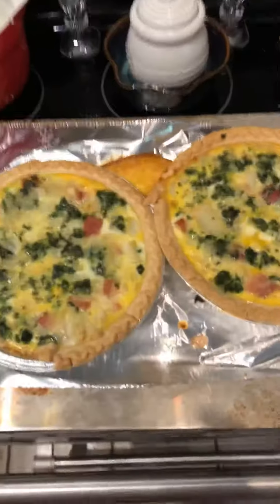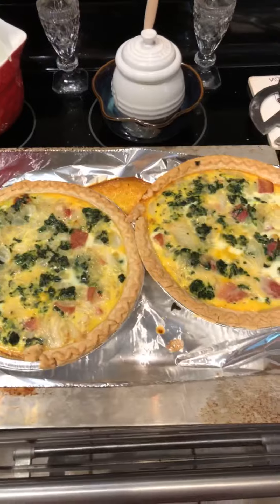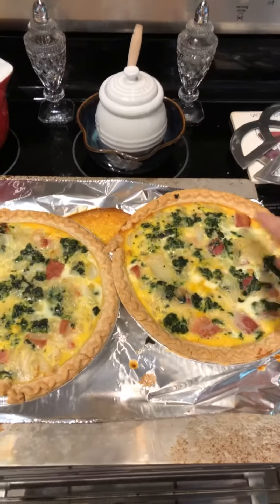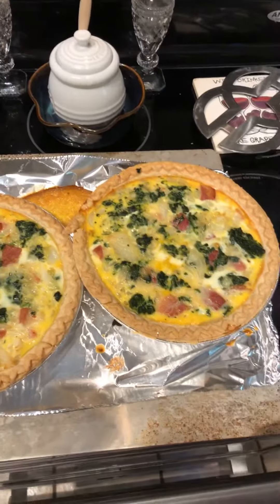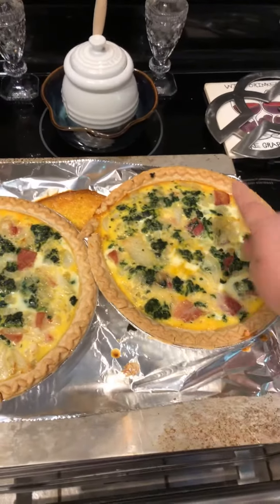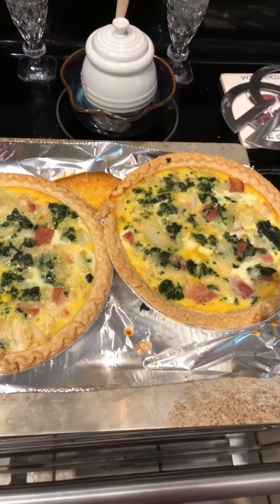So let's take them out. There we have it — we have our nice golden flaky crust, our egg custard, our vegetable, our meat, our onion, and our ham. Yum! I didn't add any cheese because I didn't have any cheese, but you can add cheese.